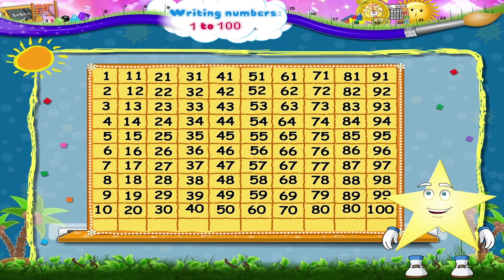Excellent, Starry! You have not only learnt how to read numbers from one to one hundred, but now you have practiced writing them too!